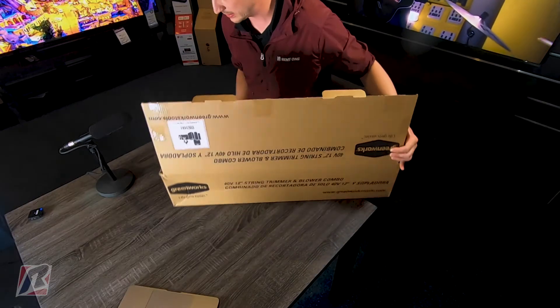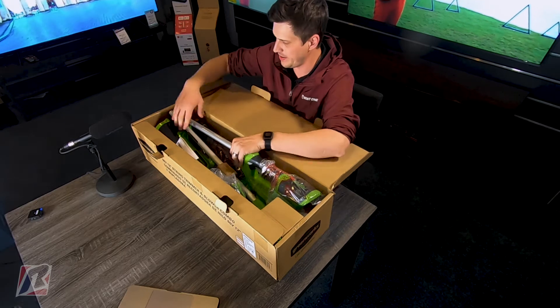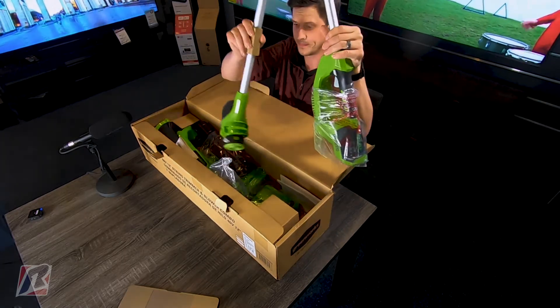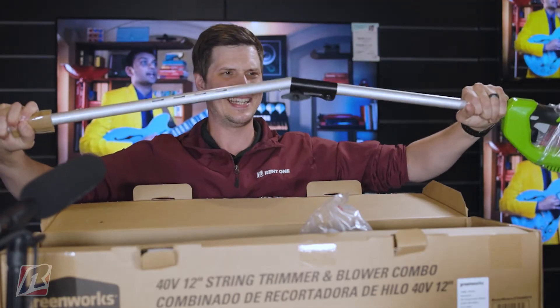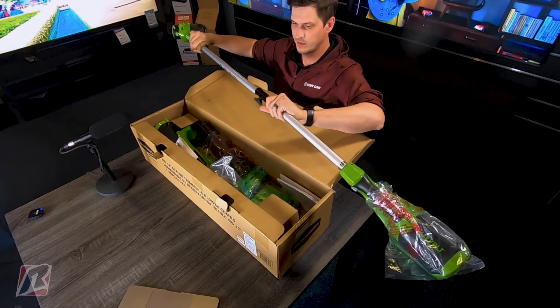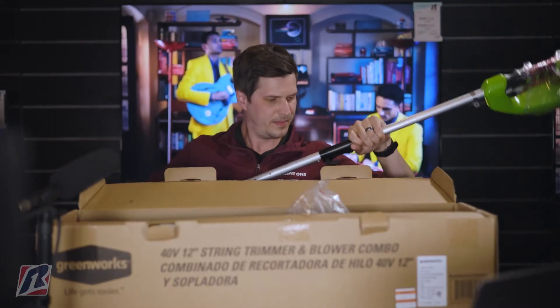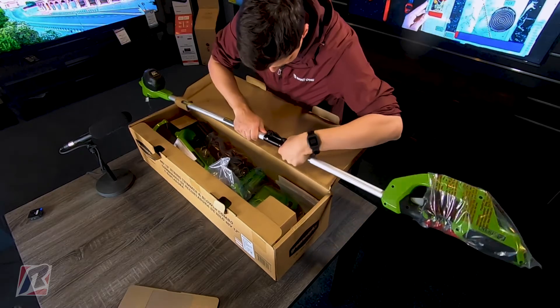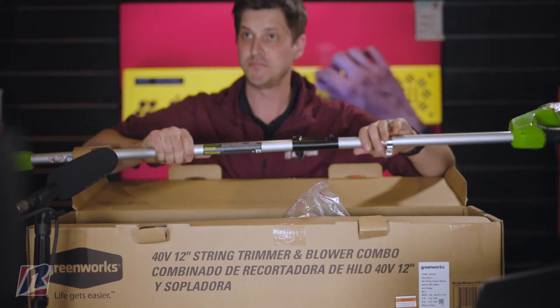So today we're gonna unbox our Leaf Blower and Trimmer Combo from Greenworks. Let's get into it. This must not be that hard — you gotta be smarter than the tool here, y'all. Let's go. Let me loosen that just a little bit. Oh yeah, there we go, just like that.